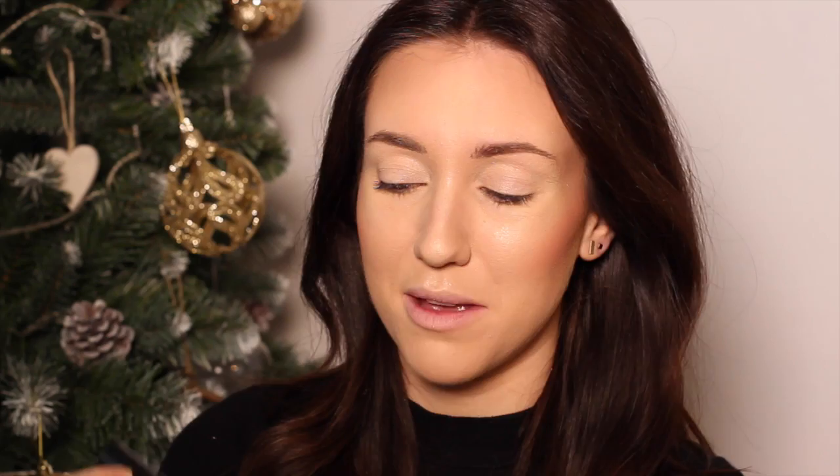I'm then going to prime the lids using the Urban Decay Anti-Age Primer, and fill in my brows using the Anastasia Brow Wiz in Soft Brown and the Maybelline Brow Drama in Medium Brown.